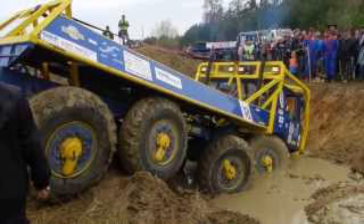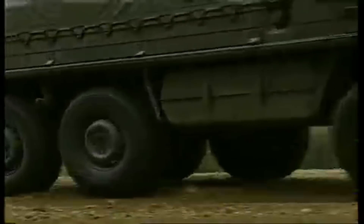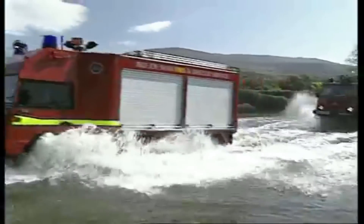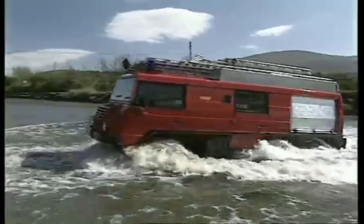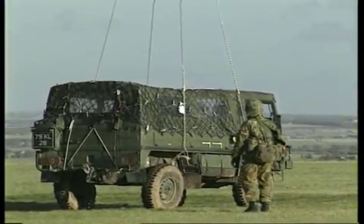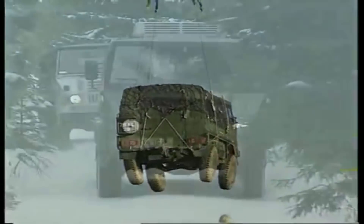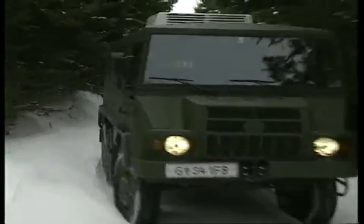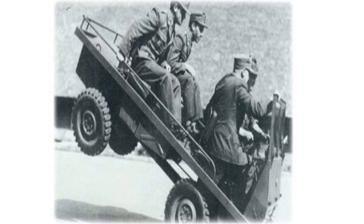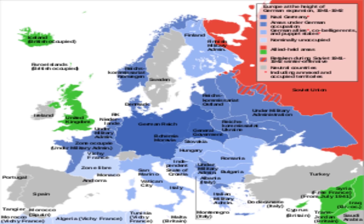Now, some amongst you might well have been watching this thinking this is not a unique system — I've seen it on Pinzgauers. And you'd be correct. Hans Ledwinka, the Austrian-born designer of this system, had a son Eric who went on to work as design engineer for Steyr-Daimler-Puch, the original creators of the Pinzgauer, where Eric designed the Pinzgauer and its small but perfectly formed little brother, the Haflinger.